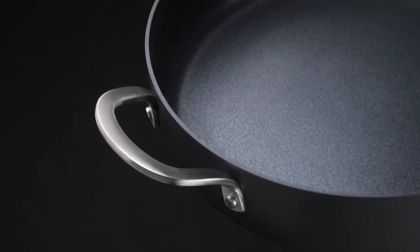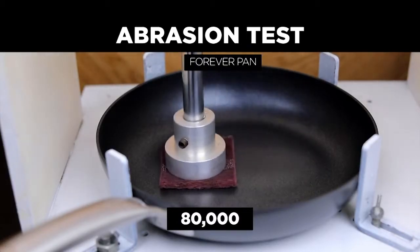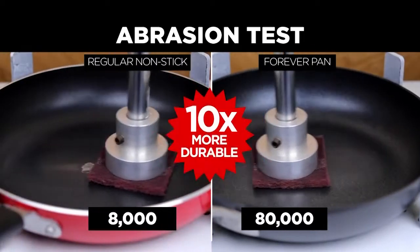The double anodized layers make these pans harder than steel. After 80,000 cycles of abrasion, these forever pans are still nonstick, compared to just 8,000 for a regular nonstick pan.